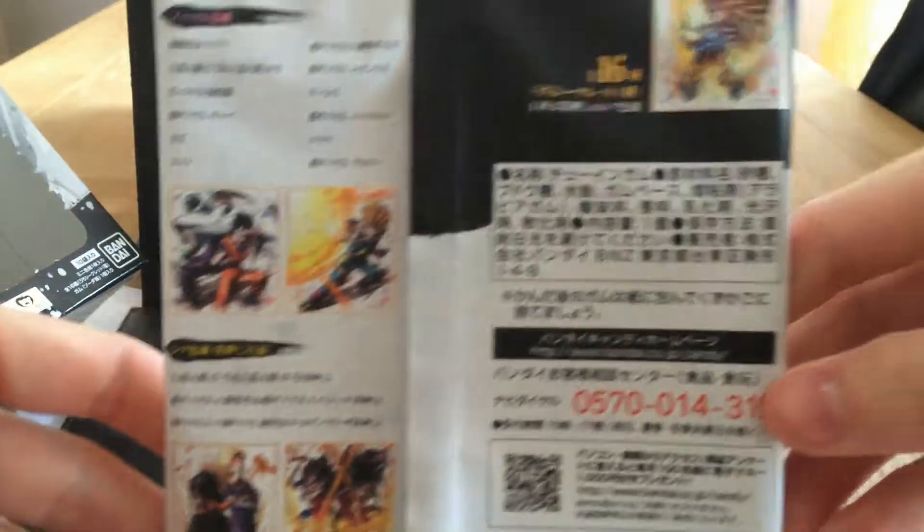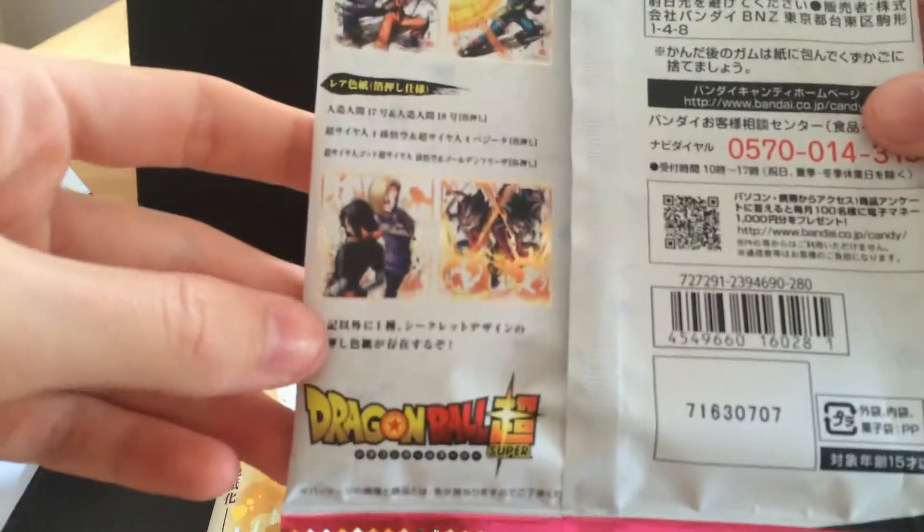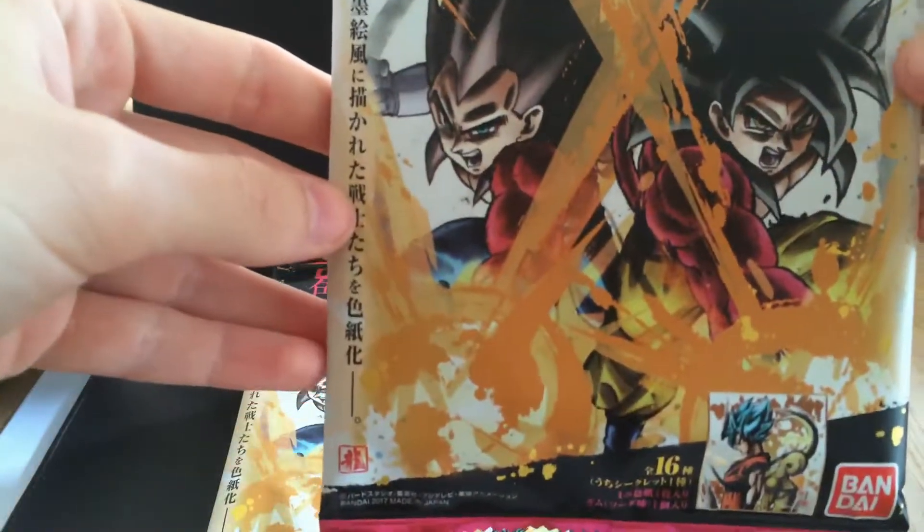On the back, there's some of the other artwork. Apparently there are 16, I believe. I've got 10 of them now.